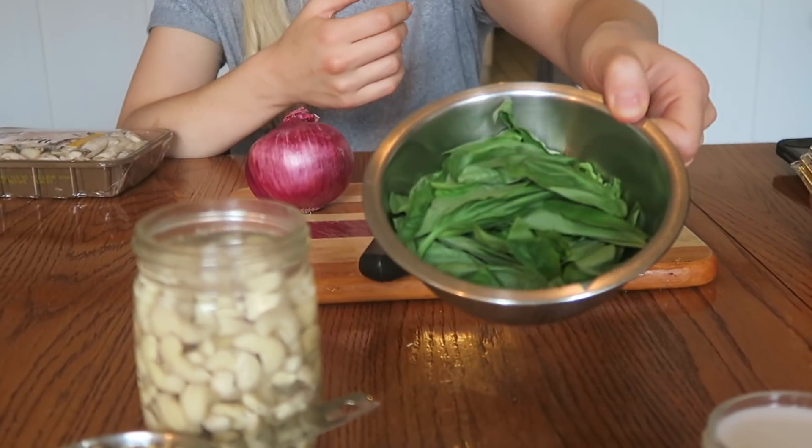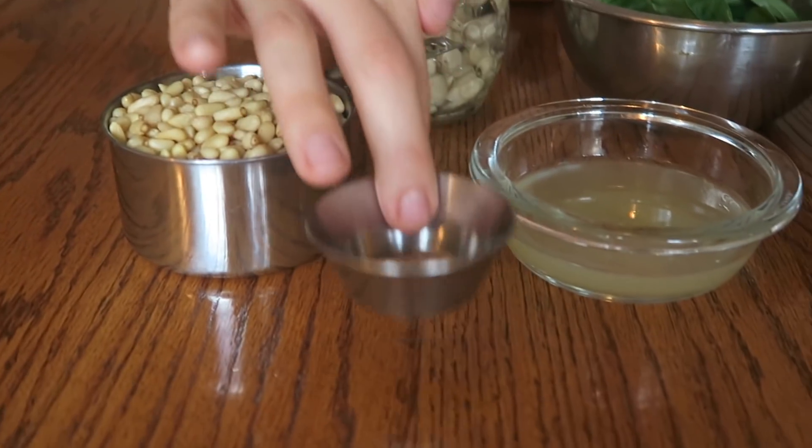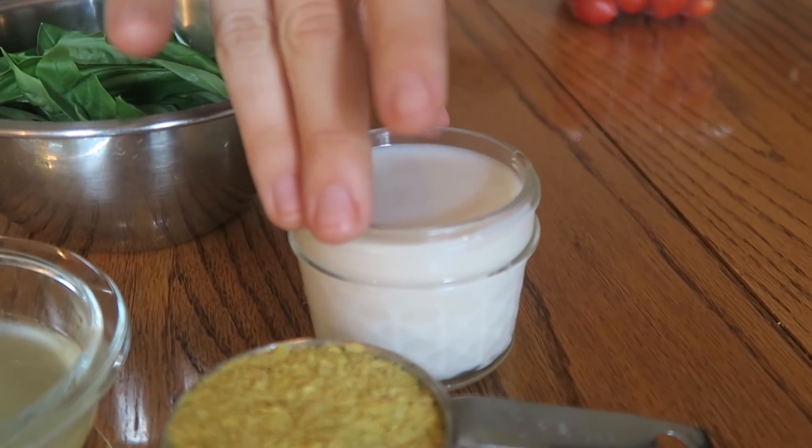So we have our basil here, got some soaking cashews, some pine nuts, a little baby pinch of salt, some lemon juice, some nutritional yeast, and some non-dairy milk. And this is for the sauce.